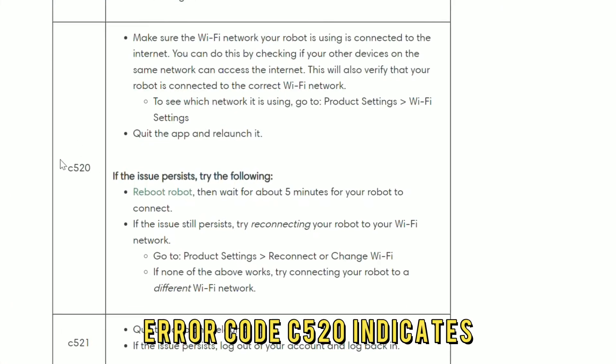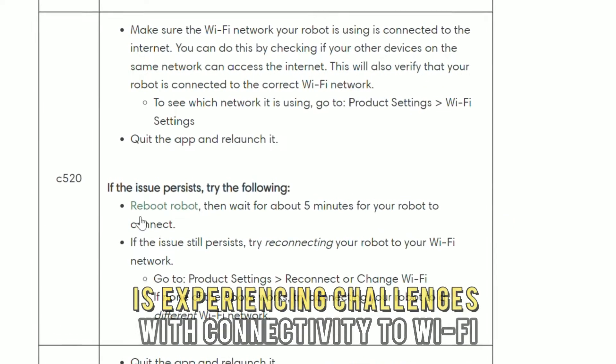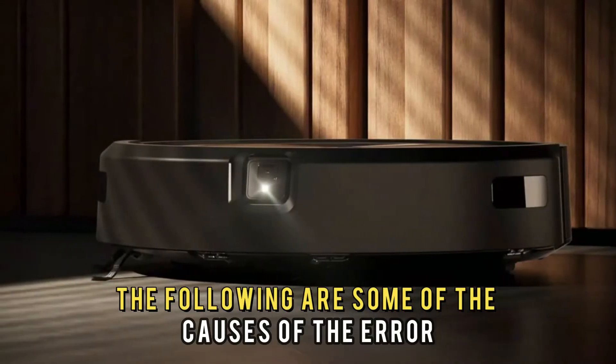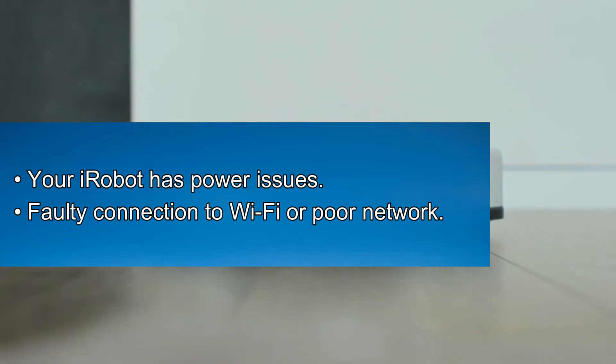Error code C520 indicates iRobot is experiencing challenges with connectivity to a Wi-Fi network or the cloud. One of the causes of the error is that your iRobot has power issues or a faulty connection to Wi-Fi, or poor network.